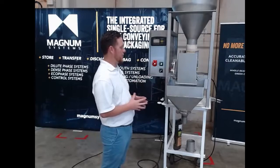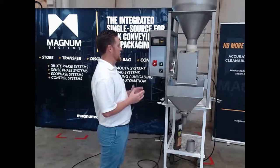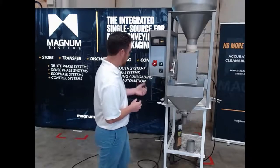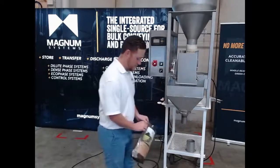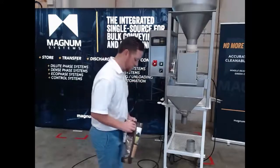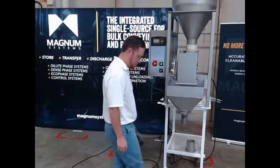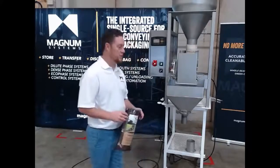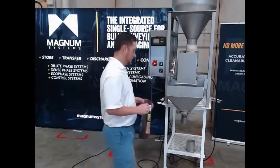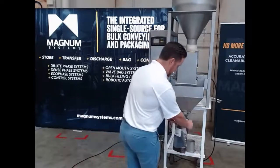So that's the range of features that allow this machine to be cleanable and easy to maintain. What we're going to do now is go through and fill this bag a few times with one-pound weights and show you how easy it is to operate. This one is provided with a foot switch. We also have options with a hand switch — really just your preference, what your operators would like.